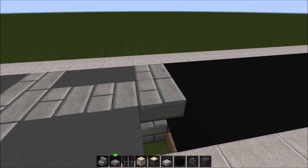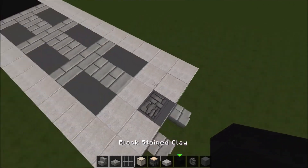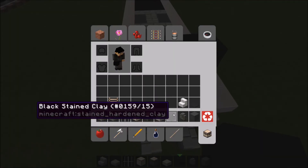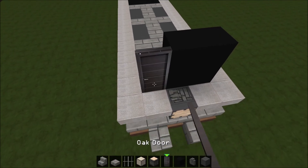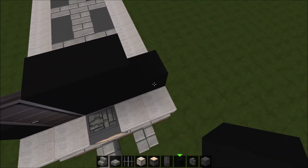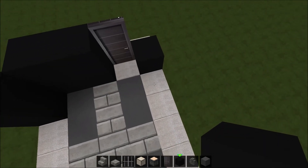Now let's move on to the body. For the front, you're going to want to take black stained clay and place two right here, and then take a door — a regular door, any type of door, whichever one you think looks best — place one right there. Place black stained clay right here and right here. Then take two black stained clay, layer them up like this and like this.